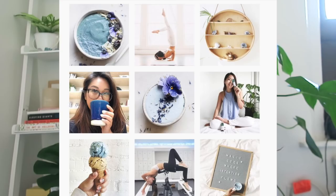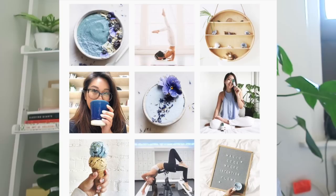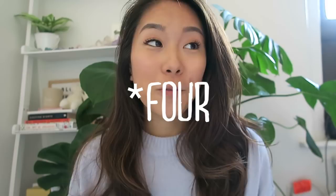Hi friends, welcome back to another video. Today is going to be a really quick guide to making blue food. I make a lot of blue food on my Instagram feed and I like to make smoothie bowls. For a while I was really into making blue sushi and blue anything I could make. So I thought I would teach you guys how to make blue food using four different methods that I'm really fond of using because they're all natural. I'm going to show you five products you can use to color your food blue in a very natural way.